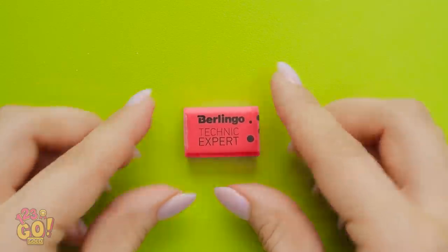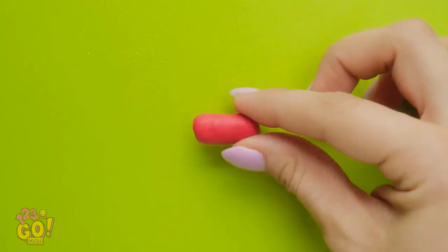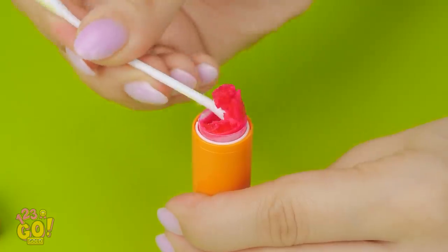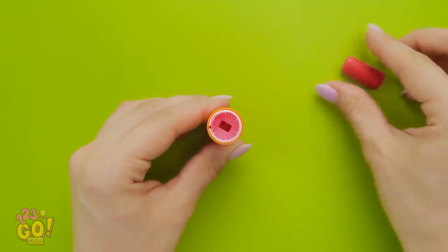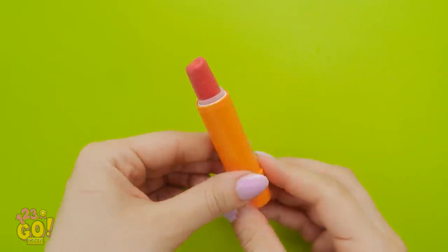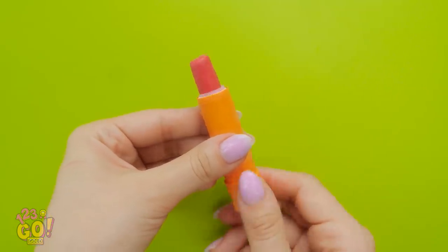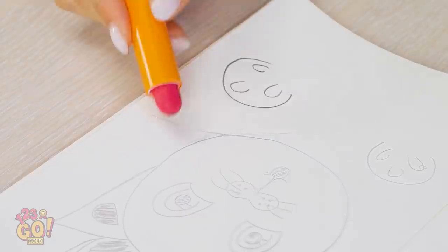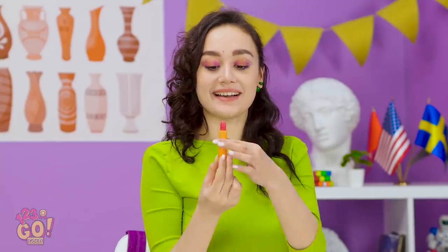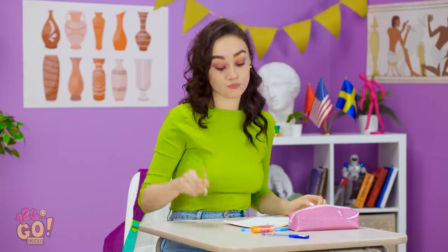I'll take an eraser and compress it so its edges are rounded. Now I'll need the tube of lipstick and something to scoop out any remaining makeup. A tube of chapstick would work for this too. I've got all the remaining makeup out — now I can just put the eraser into the tube and roll it up or down as needed. I'm a genius! Look how easy it is to erase! And now I can safely put it away. Back to my drawing!